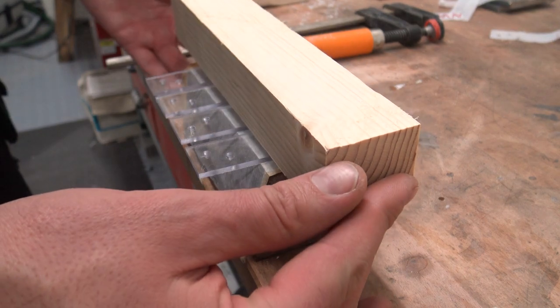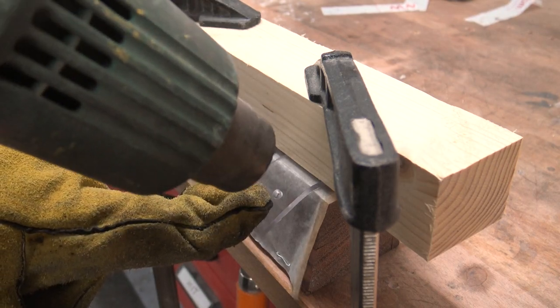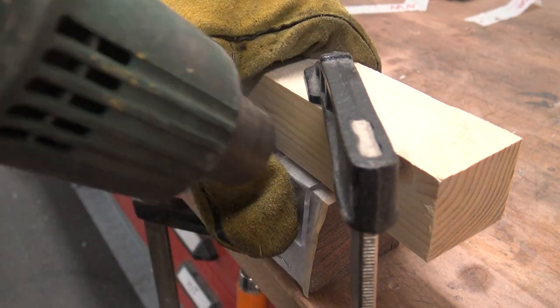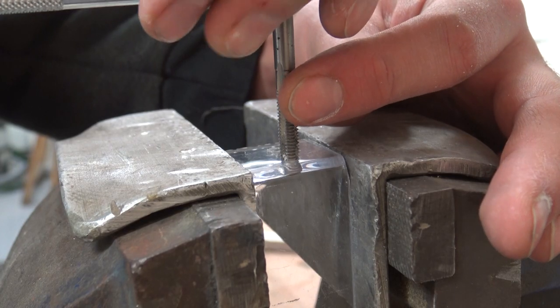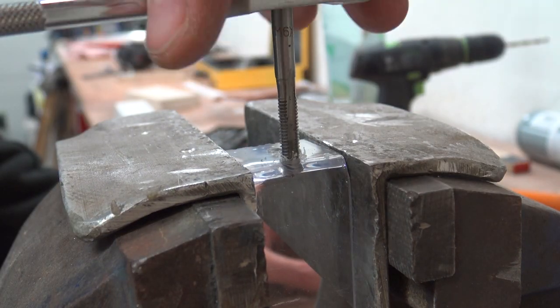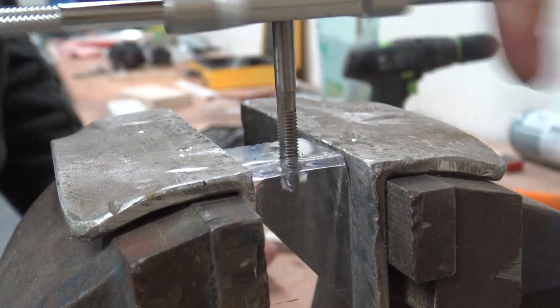Round two — I clamped the plastic onto the mold and used a heat gun to individually bend each piece. I tapped the thread on the back side of the bracket so I could easily screw the back reflector on without fiddling around with nuts.